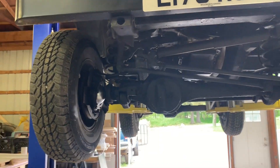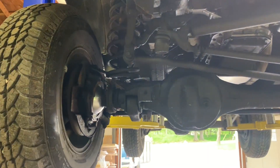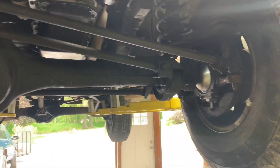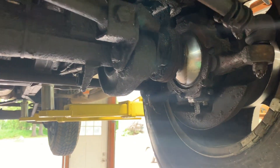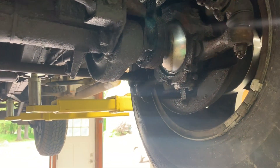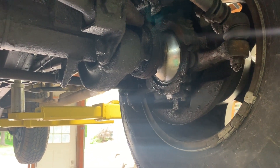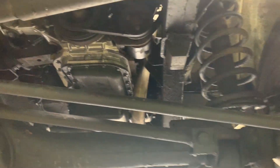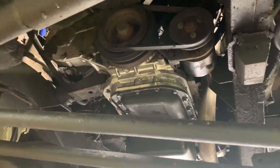Next I want to show the underside of the vehicle. Starting here at the front with the swivels — they actually look fairly clean, and I have not wiped these down to make them look clean, that's just how clean they are. The seals are holding the oil in and they look pretty decent. Underside of the engine looks nice and clean — there's the timing belt cover.